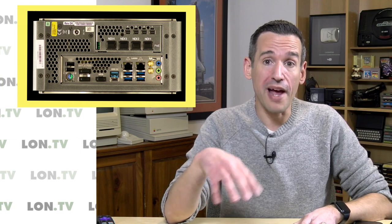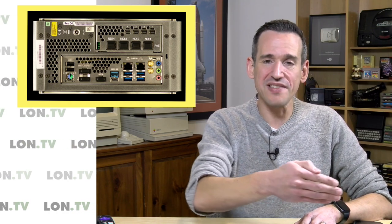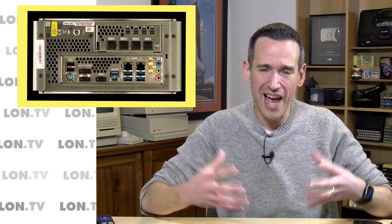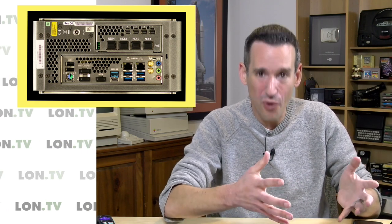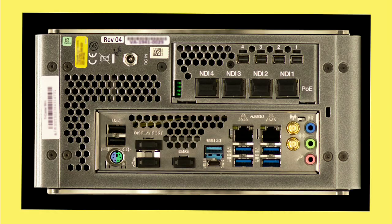You can do a lot of this now on a powerful PC, but there's something about the fact that this is an appliance that turns on and does nothing but this, and I really like having that. My job now is not to build PCs and keep them working — it's to make videos, and the TriCaster works every time I turn it on. That's why I've largely gone with this much more expensive option for producing my videos.